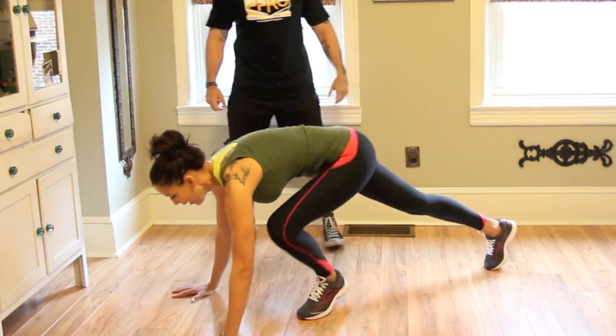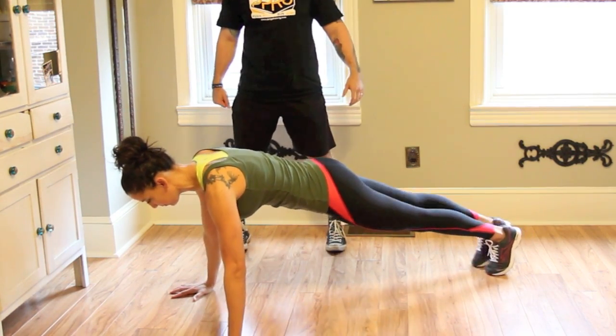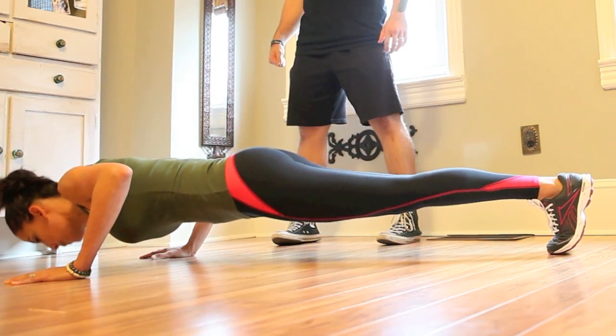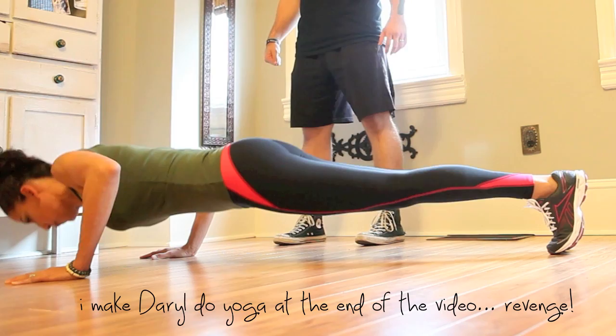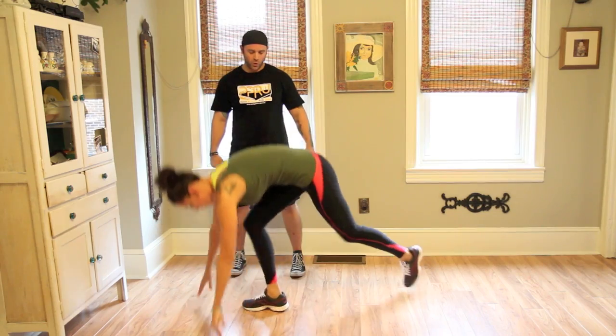You're going to do five push-ups. Keep the core tight, abs tight, butt tight. Five push-ups. One, two, three, four, and five. Come up. One squat. Yes, one squat.